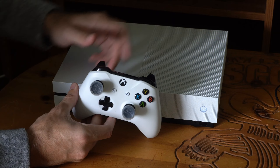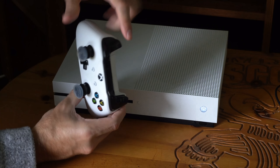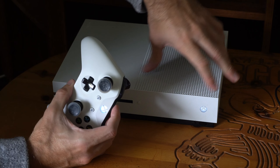So it vibrated twice. I'm going to turn this on. Now go to the front of your Xbox One and hold down the sync button on the top of the controller at the same time you hold down the sync button on the Xbox One.